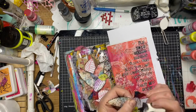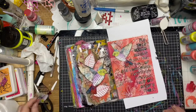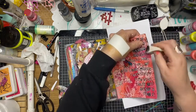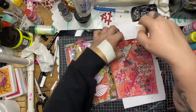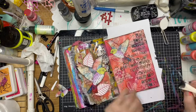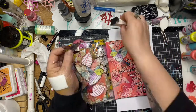Now I'm edging the smaller birds with a little bit of black paint as well, just to help them pop off the page. I've glued that one down, added a little bit of black paint around the edge of the page to help frame it, and then a bit more black paint around the smaller bird as well.